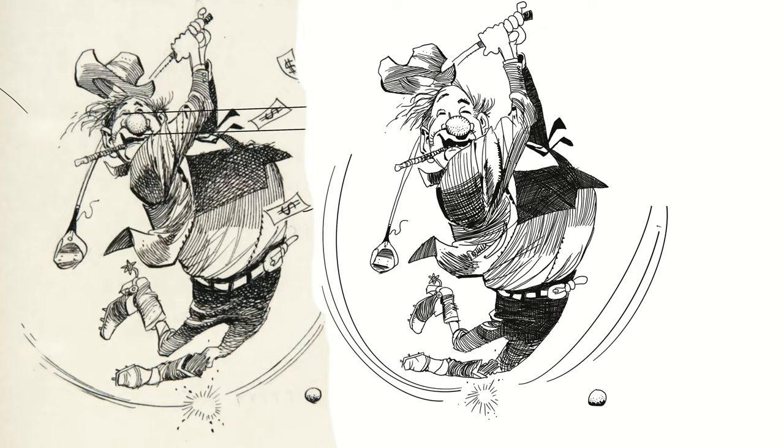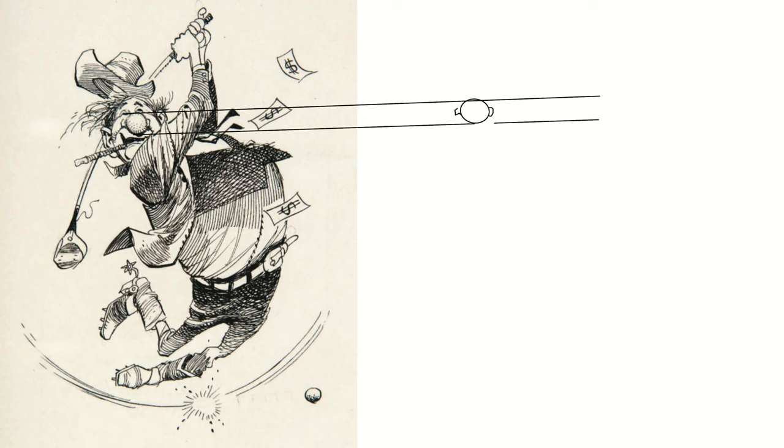Yeah I really dig his style and I think he's a real unique inker. So let's dive deep into his style right now. Here we are with the first drawing I'm gonna make — this golfer guy — because the line work and the shadowing on this drawing is really Jack Davis.